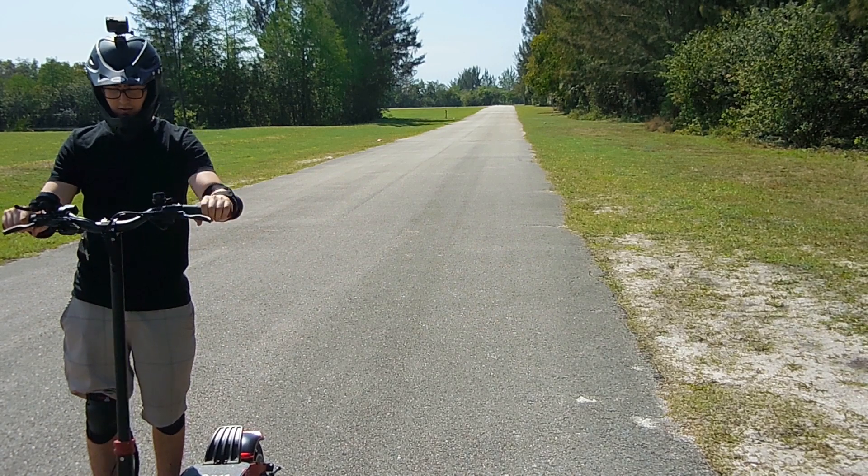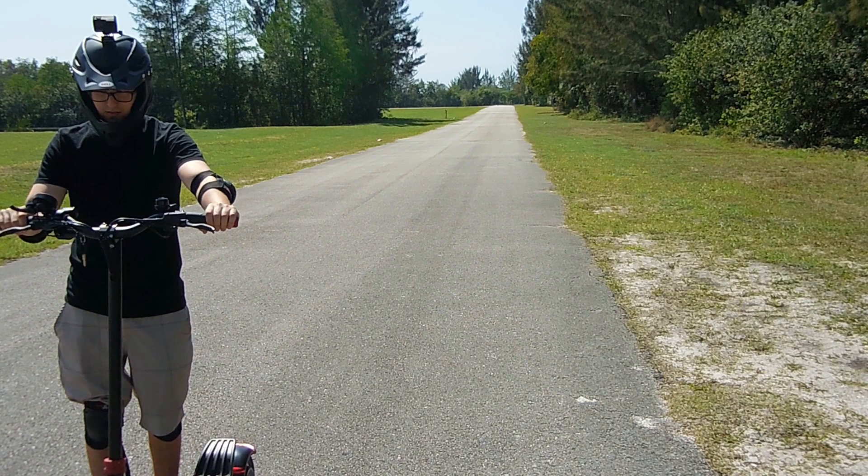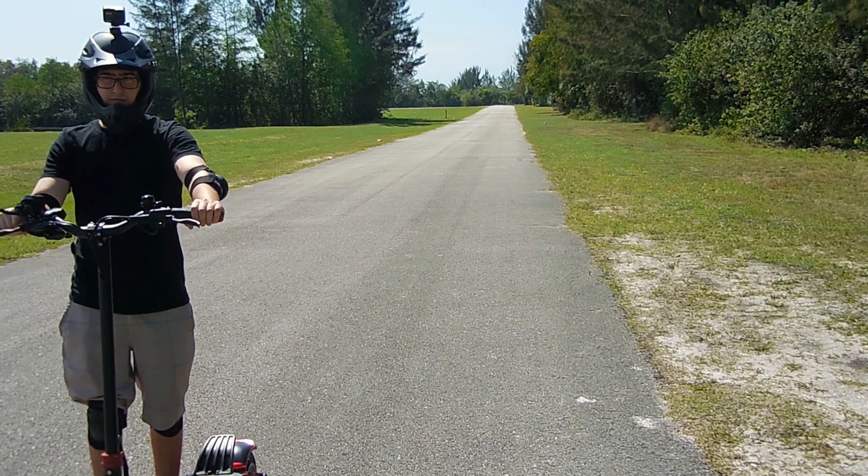I hope you enjoyed this product review. If you did, be sure to rate, thumbs up, and share. And remember, always be safe when you're riding. Thanks for watching.